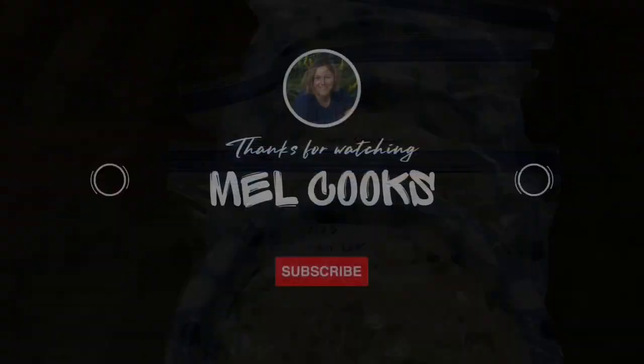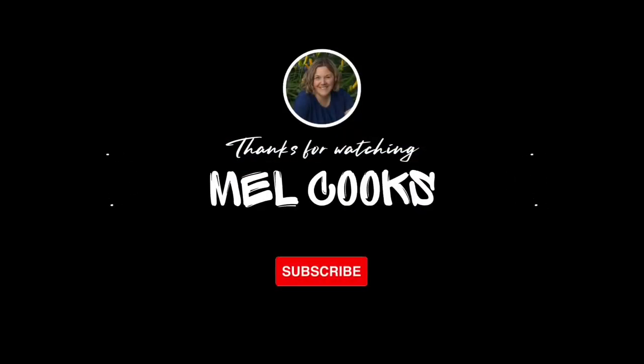And there you have it — over 20 meals that will last us weeks and give us a quick and easy meal whenever we need one.